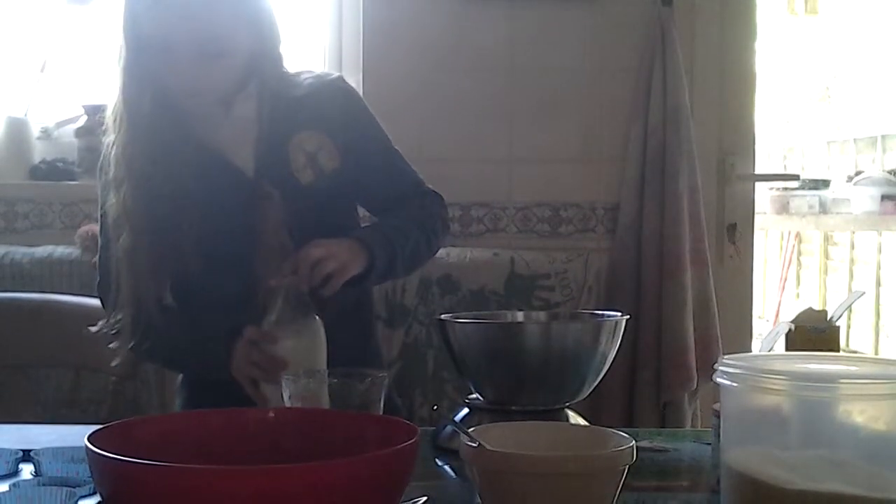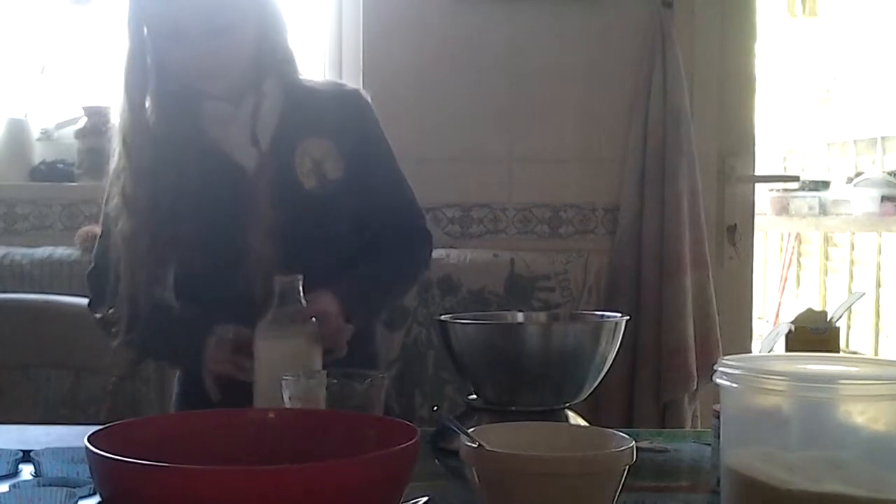Now we have the milk. I'll just get the measurer. How much milk? 240ml of milk. Milk goes in there.